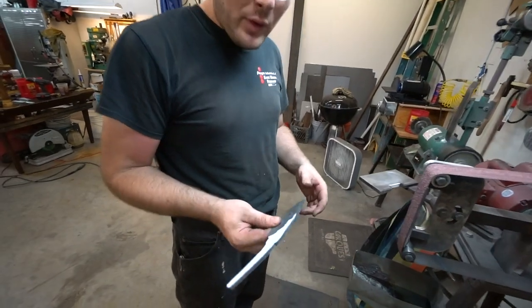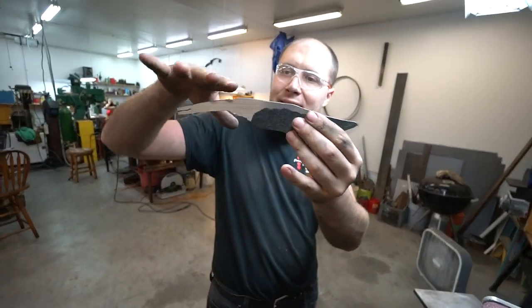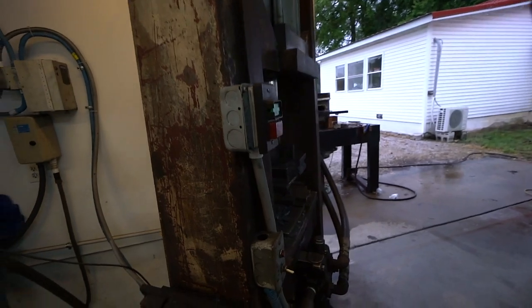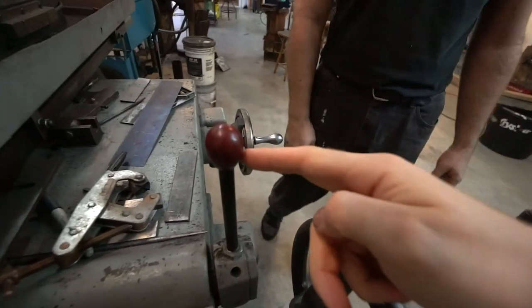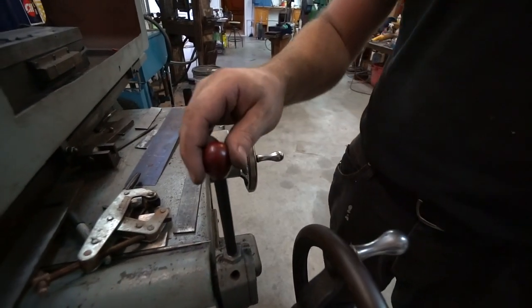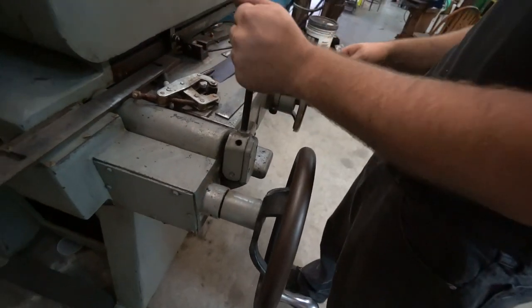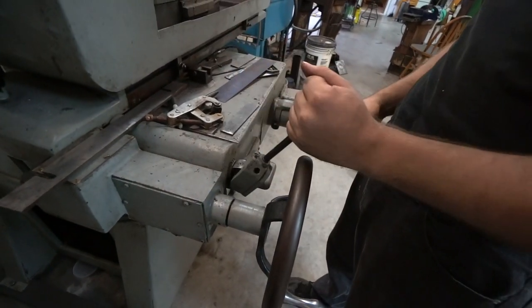I think now we'll grind the profile of the blade and get that cleaned up. I love hitting this big red button — so fun. What does this red button do? That's what dad's been working on. It runs a hydraulic motor down there that's broke right now and it makes it so you can move the table without cranking this knob, so it moves the table end to end.